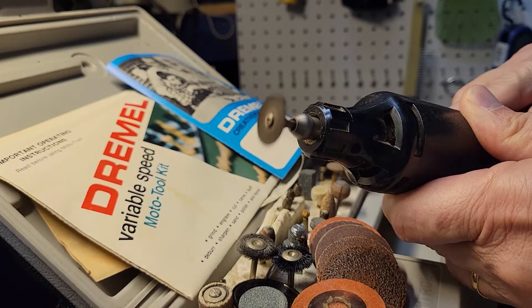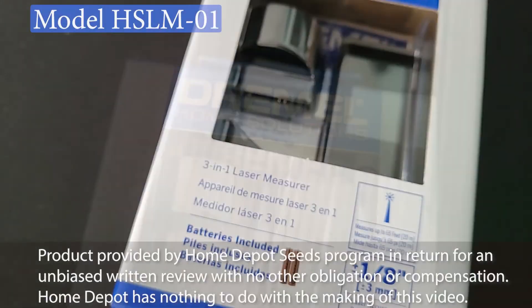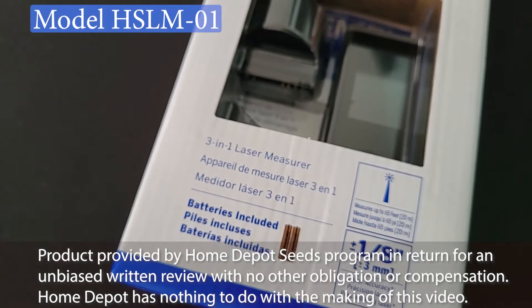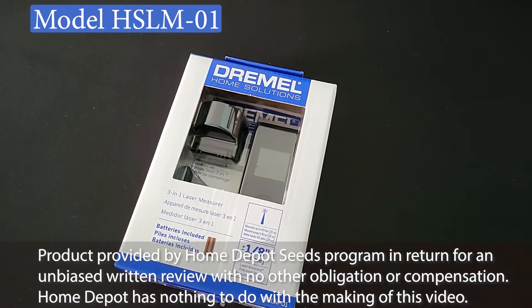Dremel, the makers of rotary tools and multi-task tools, have a new home solution. It's the 3-in-1 laser measurer. And thanks to the Home Depot Seeds program, we're going to see how it measures up.